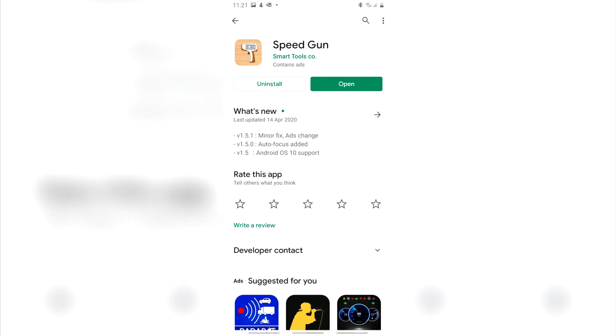The other app I want you to get is the Speedgun app. I'll show you in a little bit how to use it.